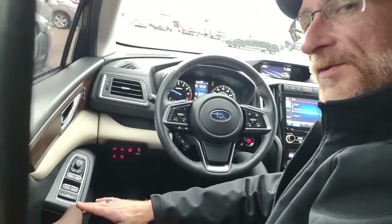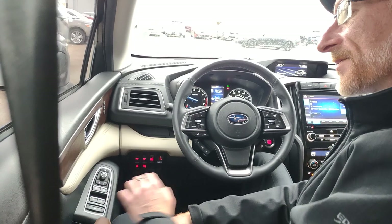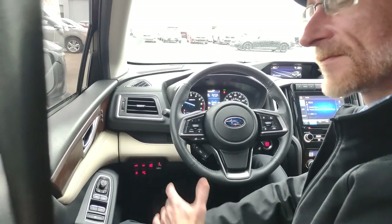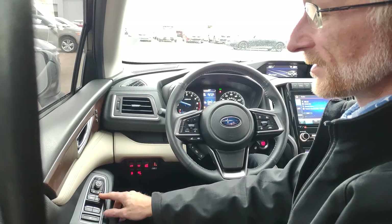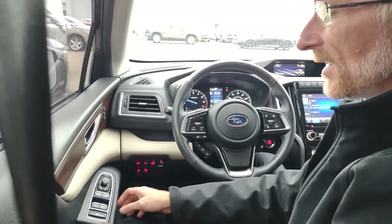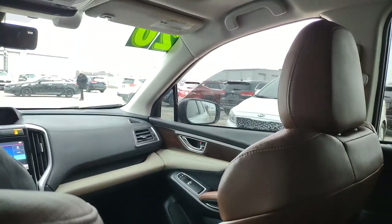Moving to the door, there are unique controls specific to Subaru. The window lock button, when pressed, prevents rear windows from being controlled — though the driver can still control the front windows. In higher trim levels, the front windows are one-touch: press the button all the way down and the window rolls all the way down; pull it all the way up and it rolls all the way up.